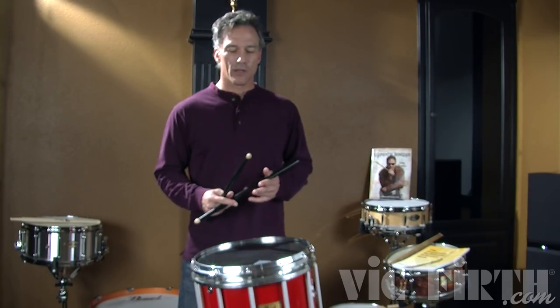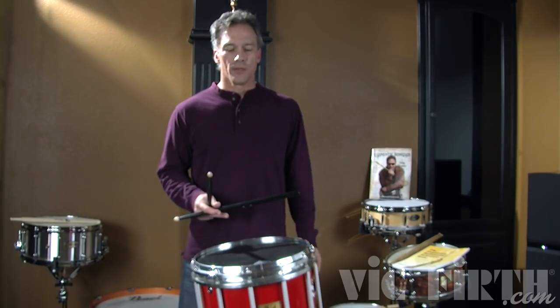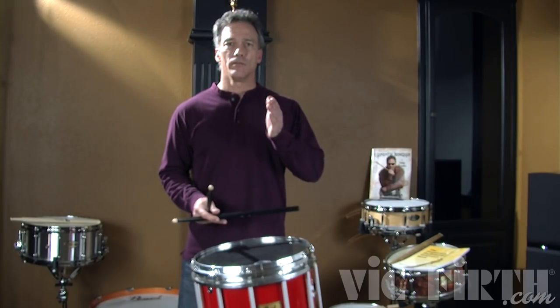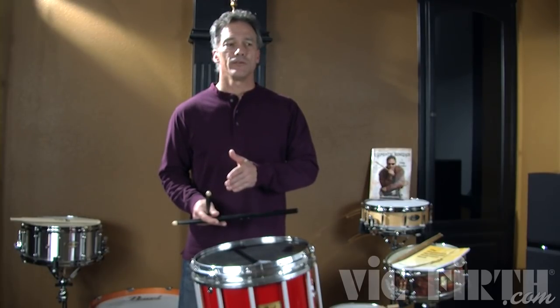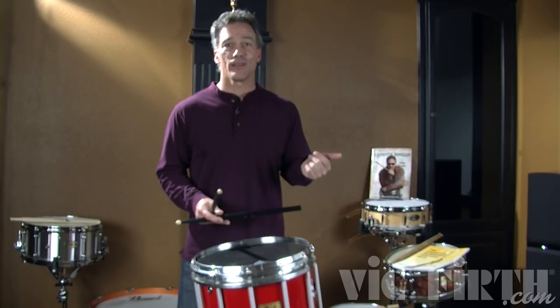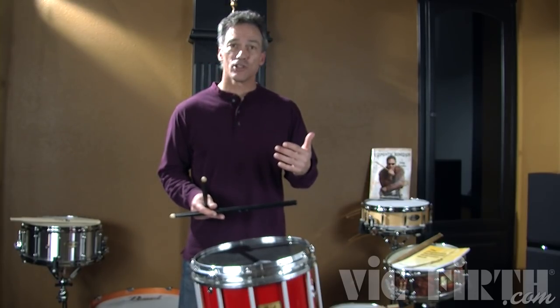Now as we speed up, I'm going to go ahead and break down this rudiment, but I'm going to throw in a single paradiddle. I'm going to play paradiddle diddle, paradiddle diddle, and then a single paradiddle. So that will take me to my left hand, and then I'll do the same thing and then back. I'm going to start slow and then speed up.